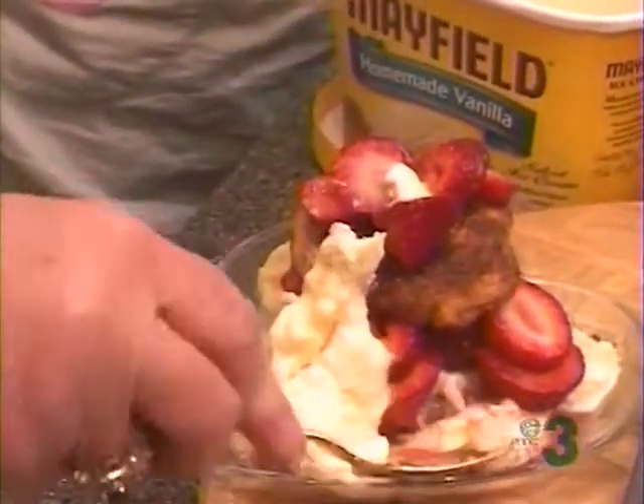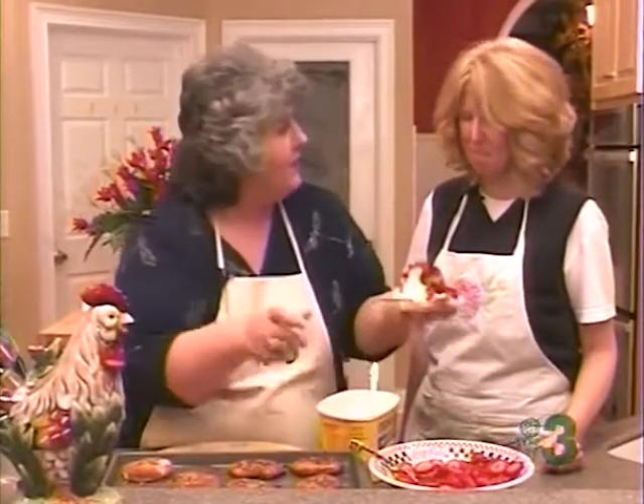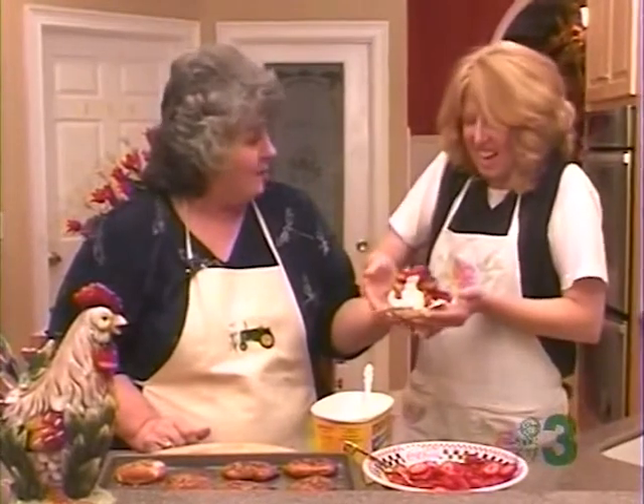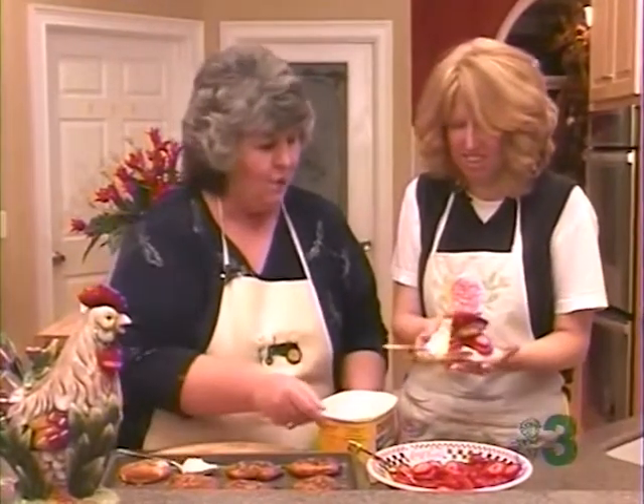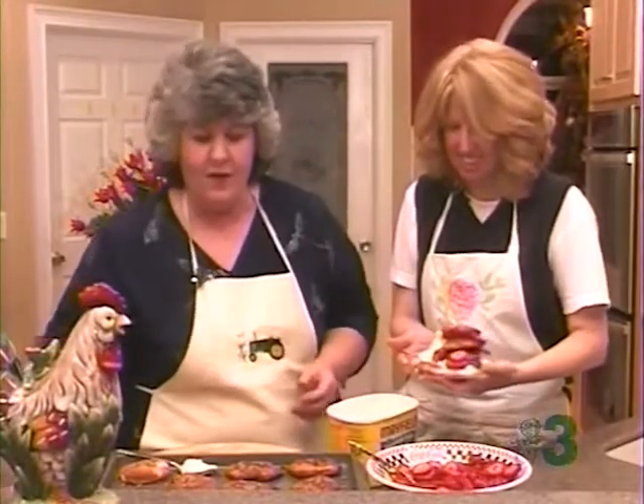Wow. Now, Miss Vicki, aren't you glad you came back when we had a strawberry dessert? Perfect — a strawberry shortcake for my favorite strawberry blonde. Thank you. Doesn't that look great? Delicious. Wow. That is so pretty.